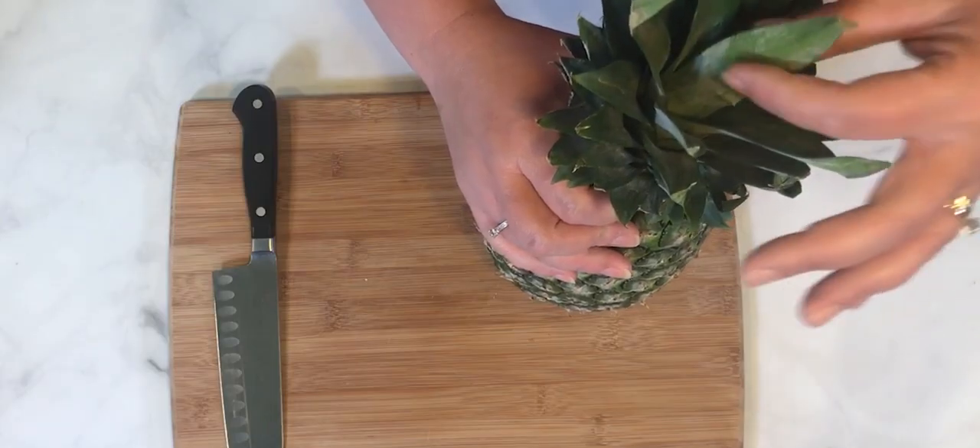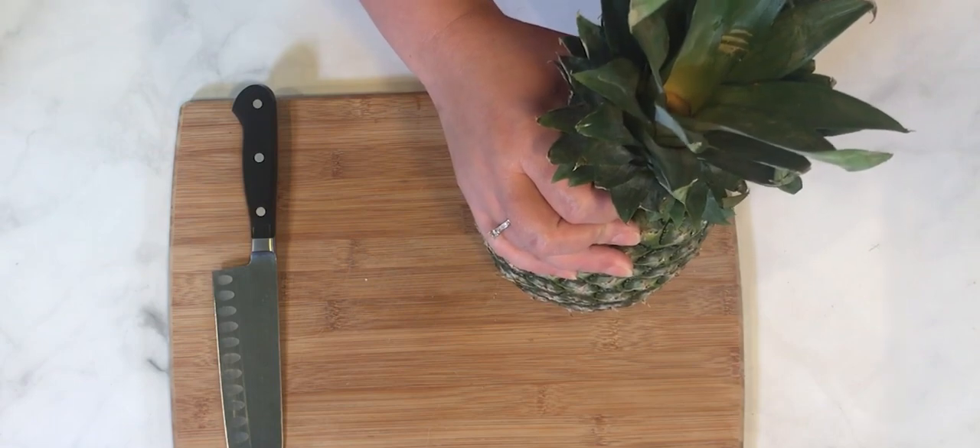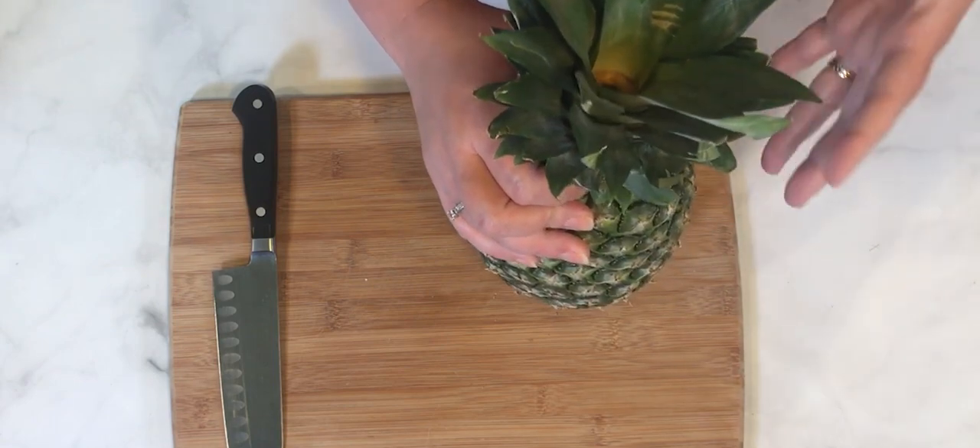Next thing you want to do to test the pineapple's freshness is check these spiky fronds up at the top. Just give a tug, and if it comes out easily like that one did, it's fresh. It'll release that frond and you know that it's ready to be eaten. So that's two quick ways you can tell if a pineapple is fresh when you're at the grocery store.